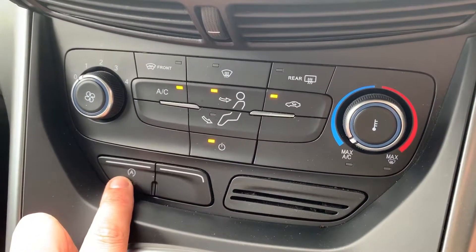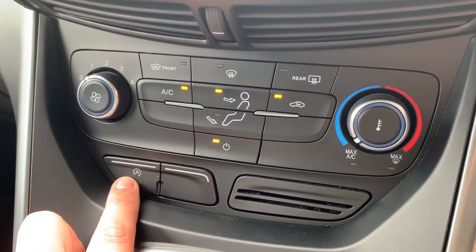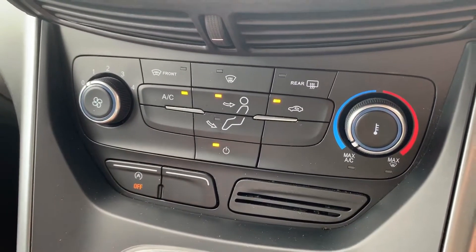This button turns off the stop and start. This car is designed to cut out when it's stationary in traffic, which will save you fuel. Hit that button to turn that system off.